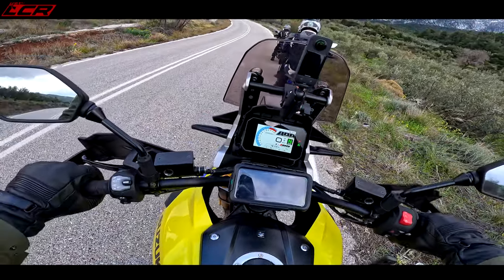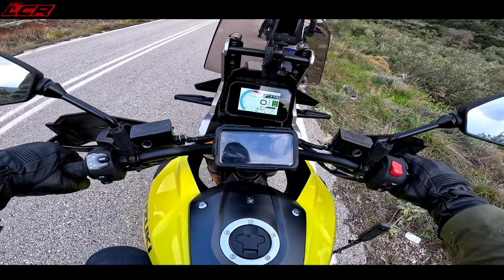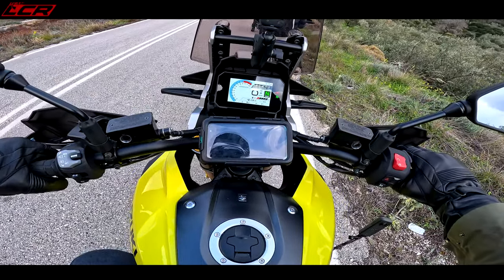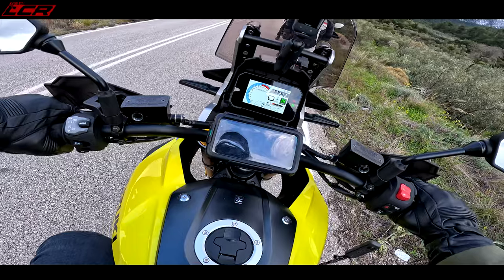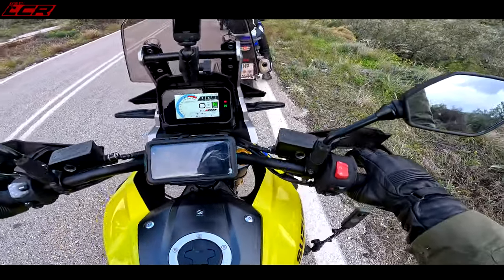One thing I do find with all this maneuvering and turning — it definitely feels more weighty. Because of the 21, you've definitely got a bit more weight higher up on the bike. Slow speed is a bit more tricky than the road-based version. You know, it's unavoidable — you get a taller bike, the weight's higher. It's going to feel a little bit more unstable when you're going very, very slowly, under five miles an hour, maneuvering the bike.